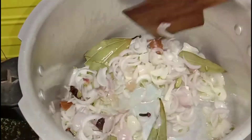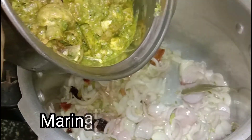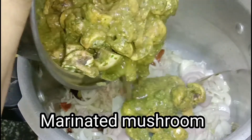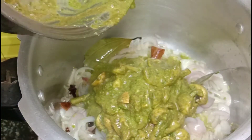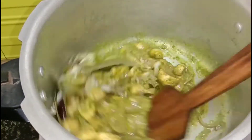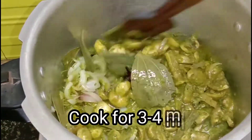Now we will add the marinated mushrooms. We marinated the mushrooms half an hour before. We will add them along with all the marination to our onions and mix it well. You can see that the mushrooms are quite big. After adding them, we will mix everything well.